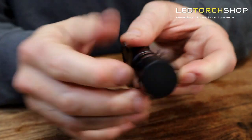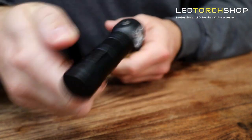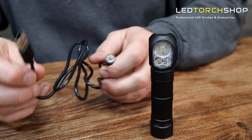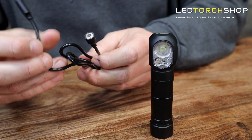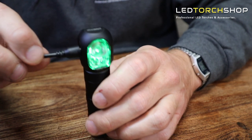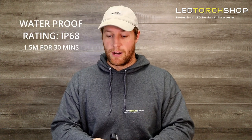Really sturdy, all metal — you're not going to have any dramas with that at all. You get your charging cable, which is just a USB to a magnetic port on the other end, really easy to use. You also get a spare O-ring, which is great. Make sure you swap those around if your other one is perishing, just to keep that waterproof rating right up.